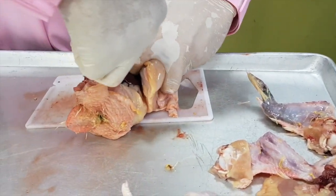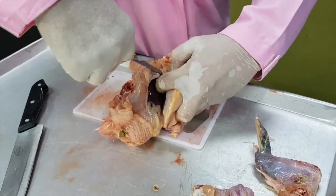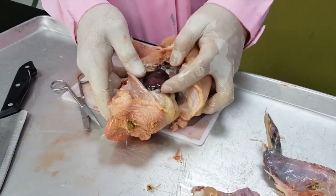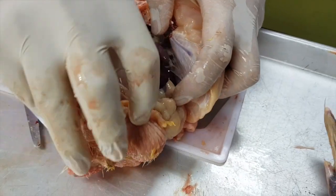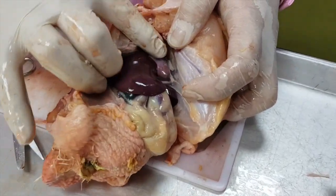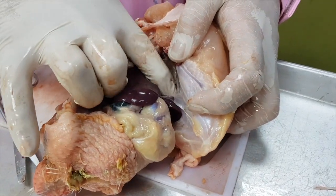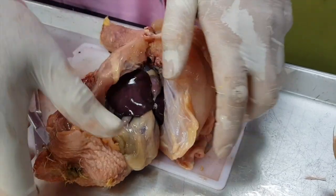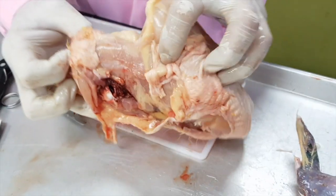We cut across the ribs and from here you can see the liver and the digestive tract. There's a pericardium, so you may have to separate this gently. And then we do the other side.